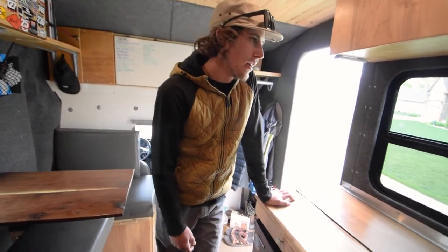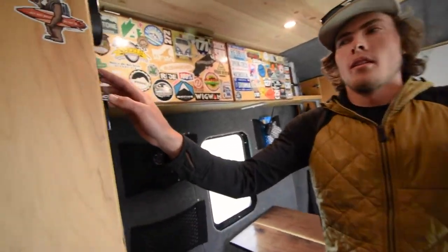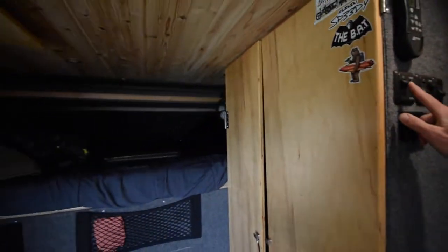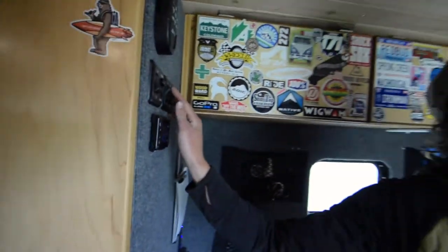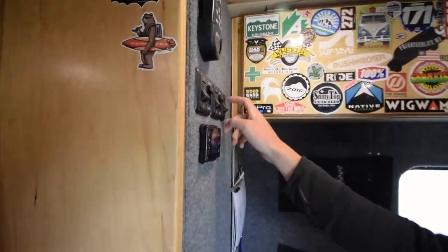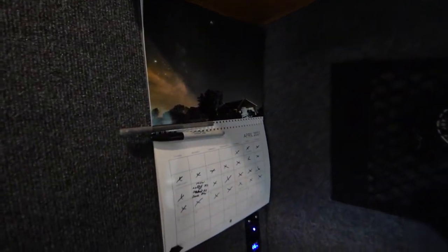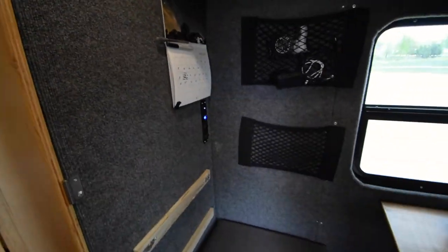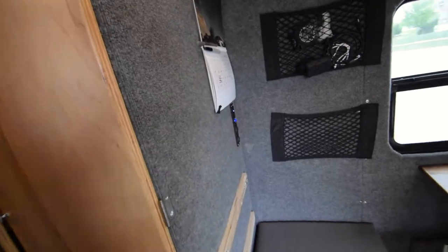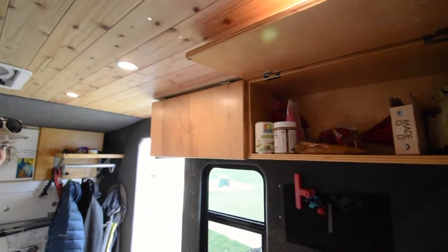All my lights are on dimmers — the bed zone is on one dimmer and the main overhead lights are on another. Controls up here include the roof vent, water pump, and heater. There are charging outlets for computers, plus charging ports on the bed. I've also got two more cupboards here for additional storage.